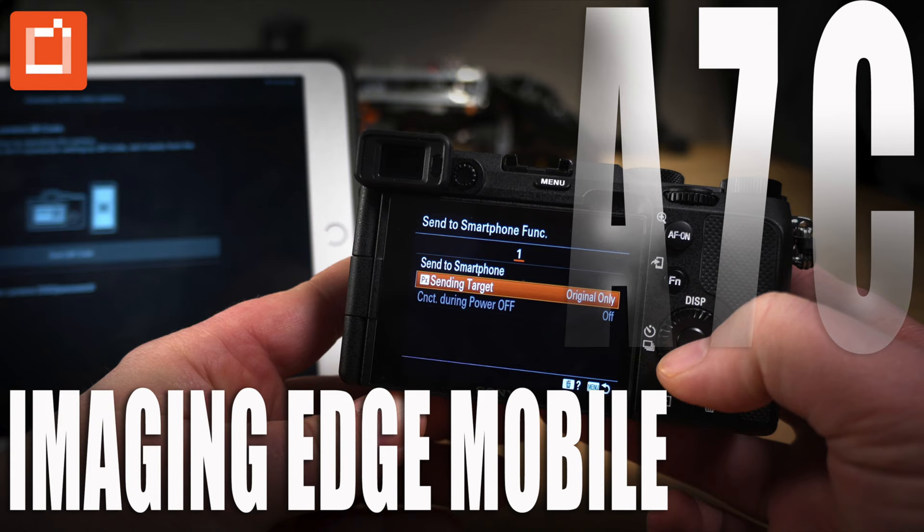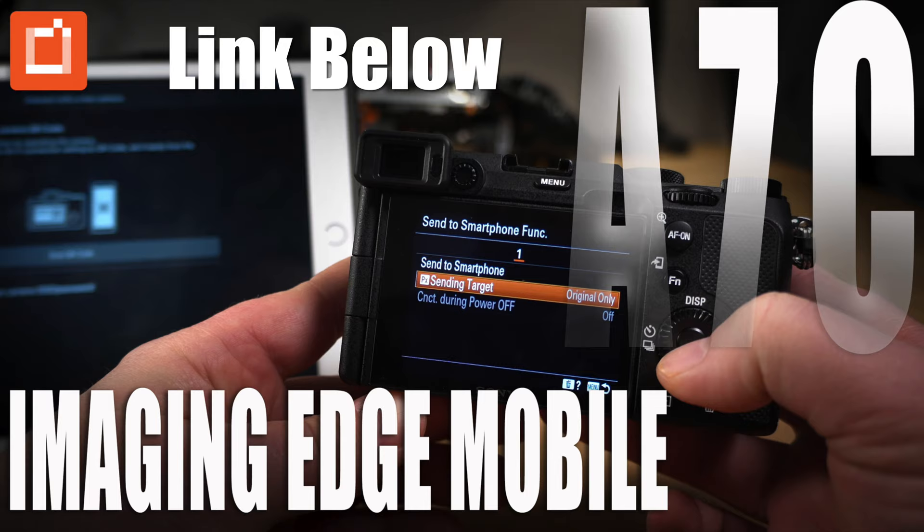A prerequisite to this bonus section: you really have to have the Imaging Edge app installed on a smart device, either your cell phone or your tablet. I also highly recommend watching the tutorial I created — it'll explain how the app works, it is kind of finicky. Please make sure you do that first and then this bonus section will be much smoother.